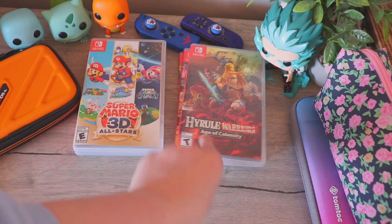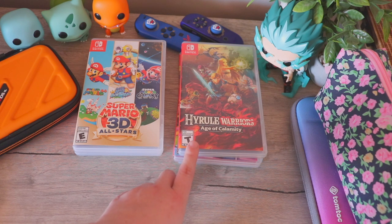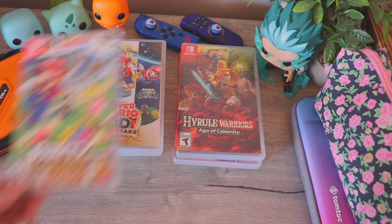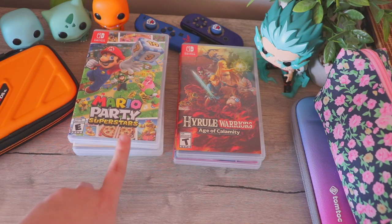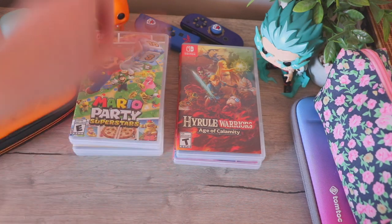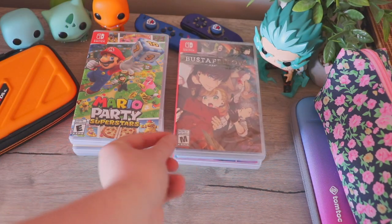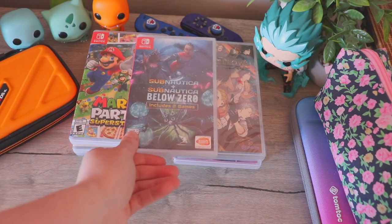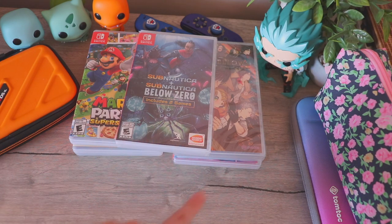Then Hyrule Warriors Age of Calamity, which I got at release and embarrassingly never played. Next is Mario Party Superstars — I've been obsessed with it and clocked in so many hours. And the only two non-Nintendo games I was considering: Bustafellows, which is an Otome game, and Subnautica and Subnautica Below Zero. Will these be the final decisions? I honestly don't know since I'm not on my trip yet. All of these will go in my backpack, which you'll also see in the next portion of the video — so let's move on.